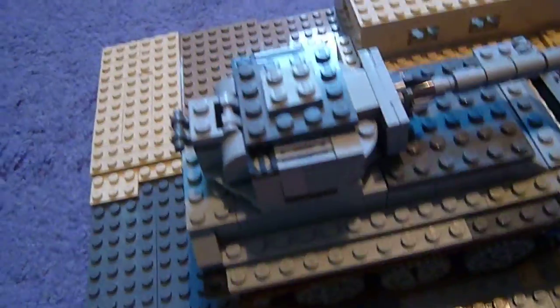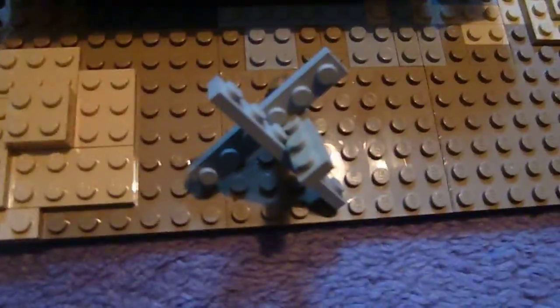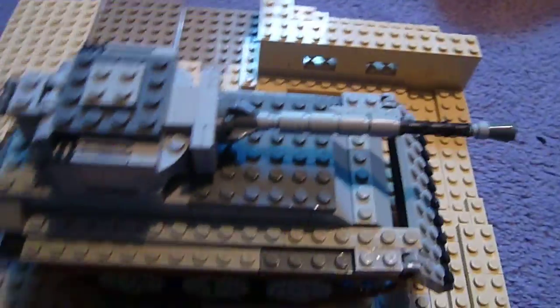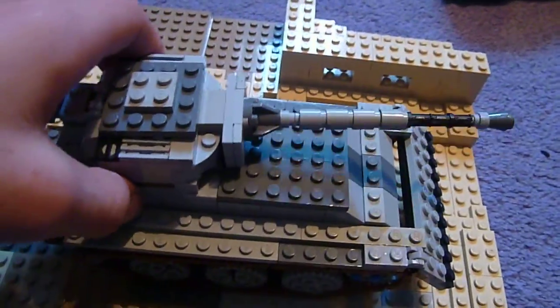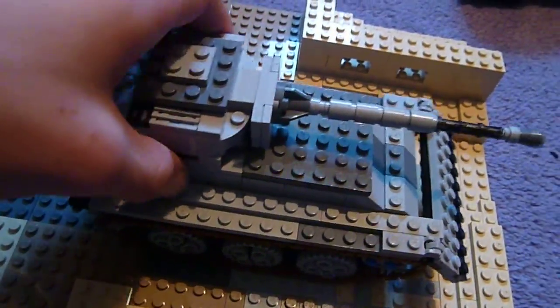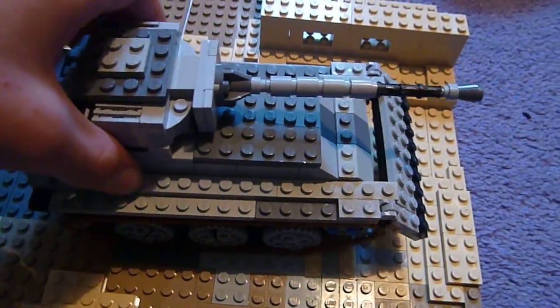You can't really see the barricade. Back onto the tank — yeah, so that's it for this, it's a review of my custom tank. Yes, see you in the video where I show you the actual MOC all set up. Bye guys!